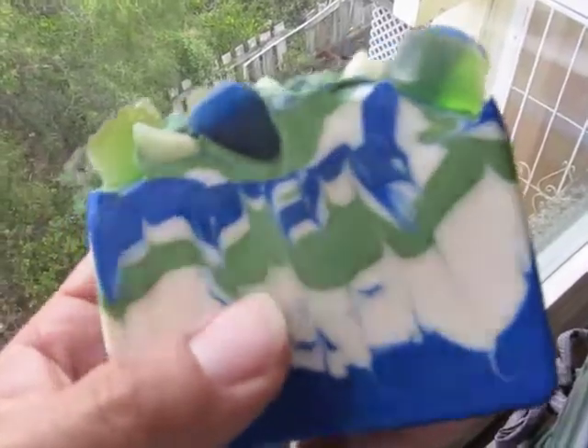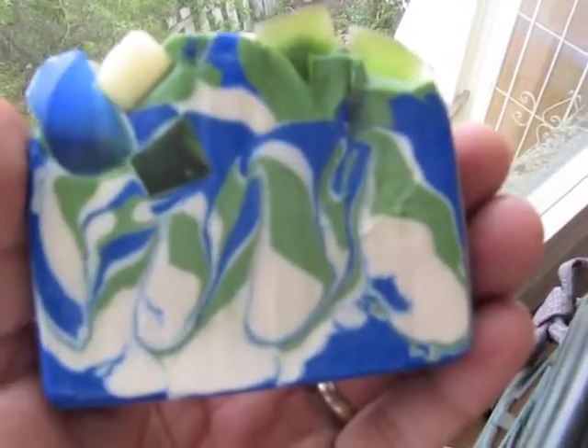I'm going to be making a commissioned soap — basically lavender scented soap with some lavender, deep purple, and white swirls. I think I'm going to be doing a hanger swirl. My sister-in-law saw my mint crystal soap and really liked the crystal embeds I put on top of that, so I'm going to do a version of that with this soap.